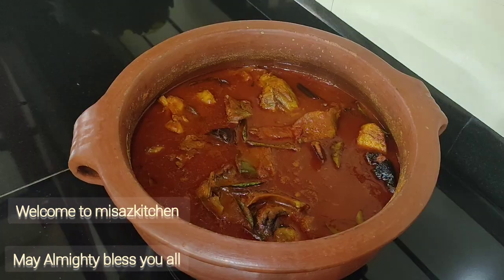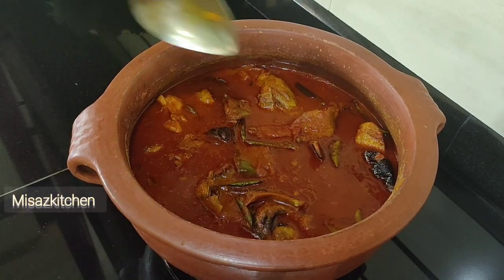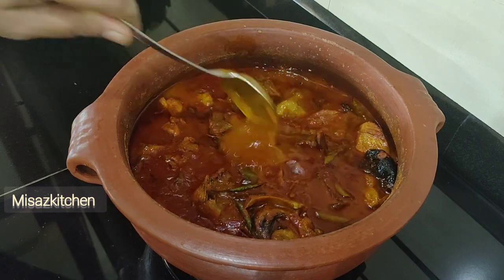Hi everyone, welcome to Misa's Kitchen. Today's recipe is the main dish.